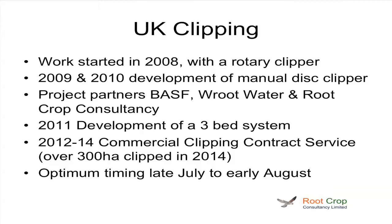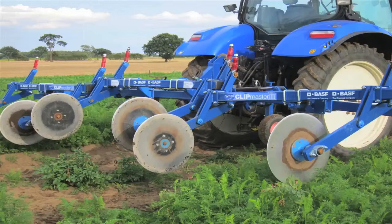And as I said, the optimum timing we find in the UK is when the row closes, which is usually late July to early August. So this is the UK system — three-bed. You can see the big discs which run down the side of the beds. We can run these quite quickly; we find almost the quicker you go, the better cut you get. So we can get up to 200 acres, or around about 80 to 100 hectares, a day clipped.